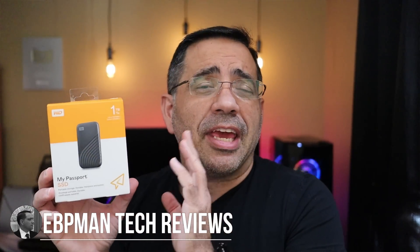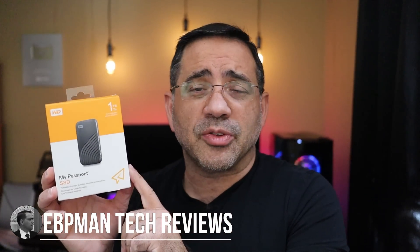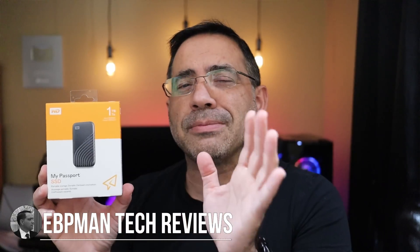Hey guys, ZBP Man here, and in today's video we're taking a look at the Western Digital Solid State Drive — the new My Passport that has blazing speeds. Make sure you watch the entire video because we also have a giveaway, and we have to thank Western Digital for that. Let's get right to it.